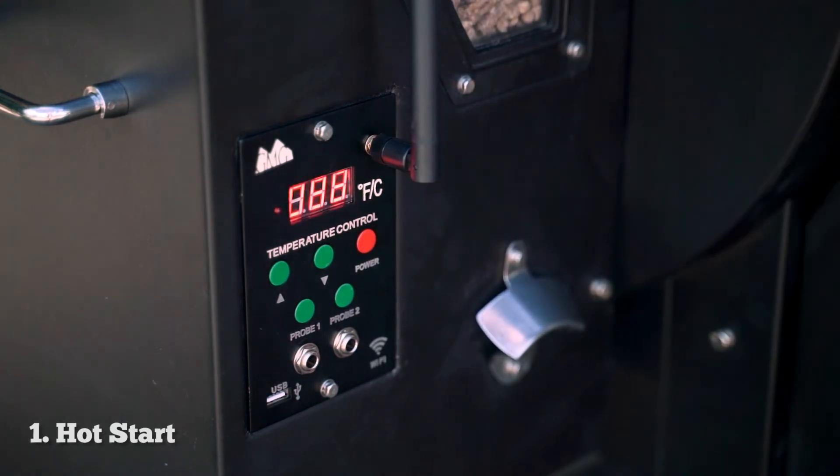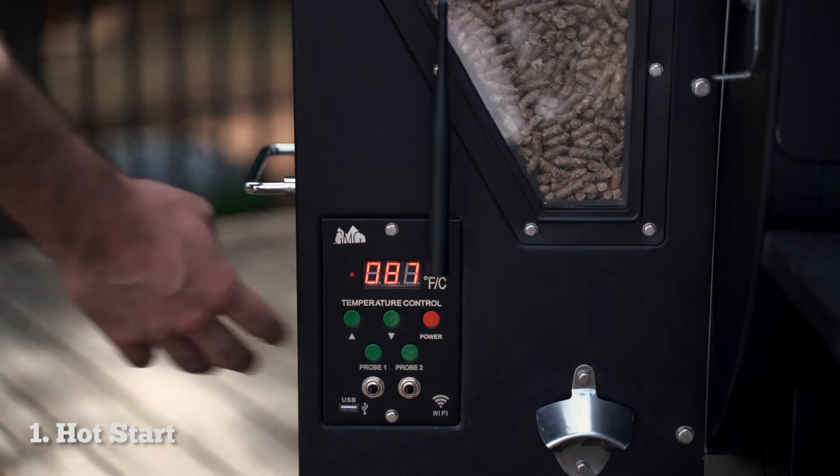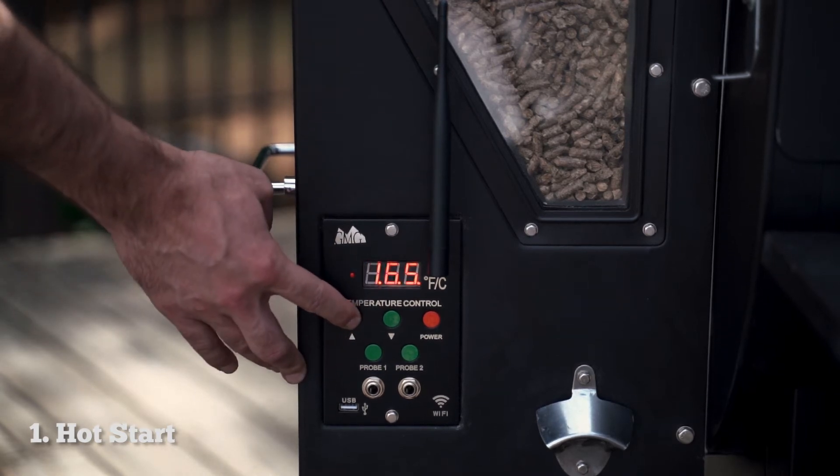Once you see that temp readout you can let go and you'll hear the fan kick on and the grill will start running. If you had a temperature up higher you'll want to set it up manually to where you had it, and it'll pick up right where you left off.